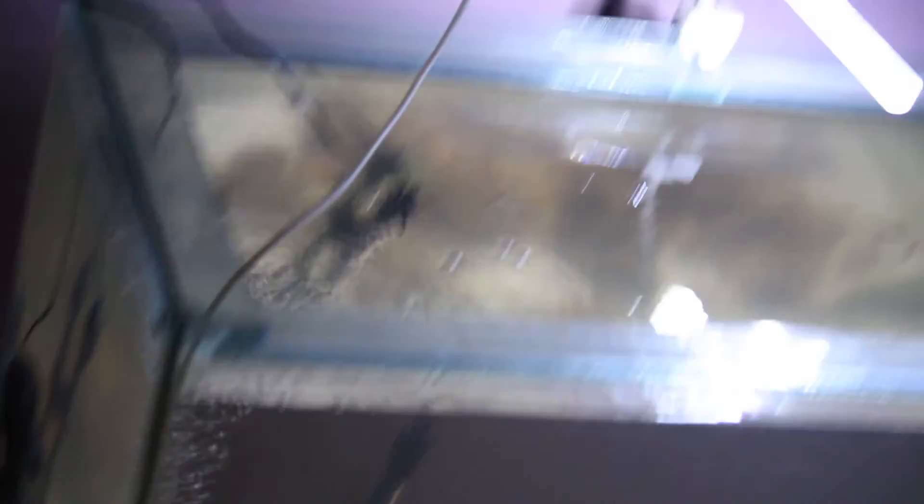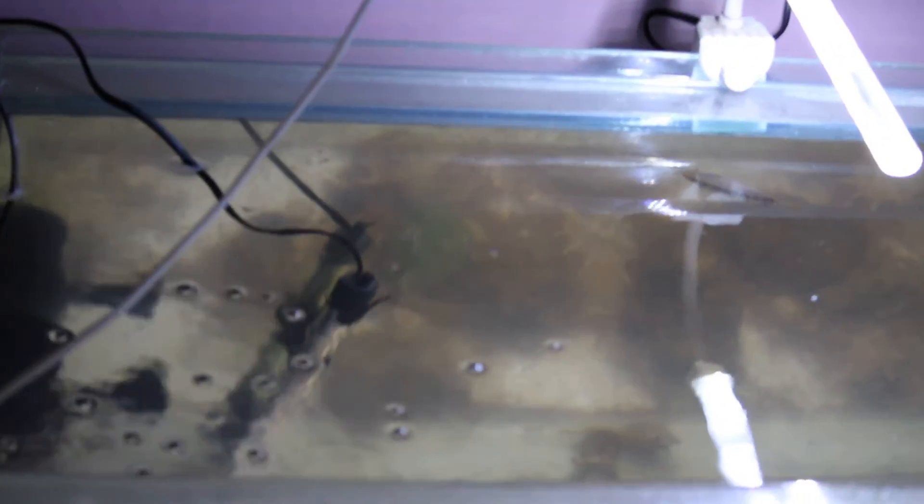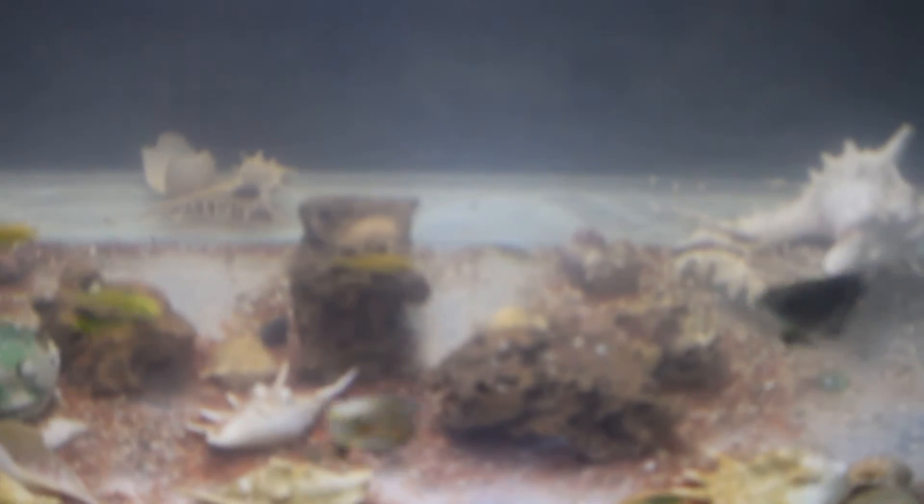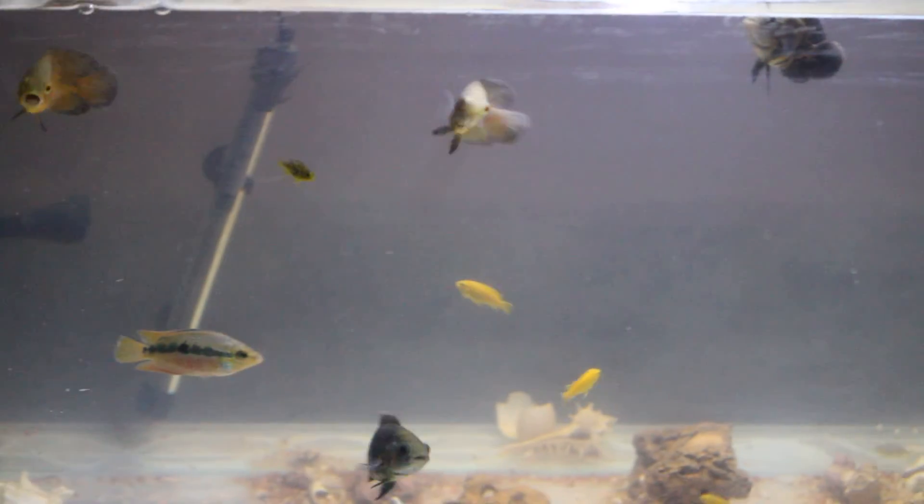This tank is open-top — I don't have any cover because I want the light to flow directly into the tank. I'm planning to put some glass on it, and I'll definitely do that. I want to show you how these Oscar fishes come up to the surface. They're not coming right now — oh wait, I think they spotted the camera. Now they came up — you can clearly see them now.